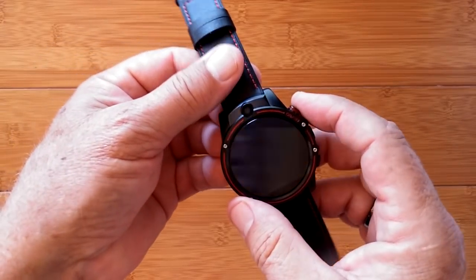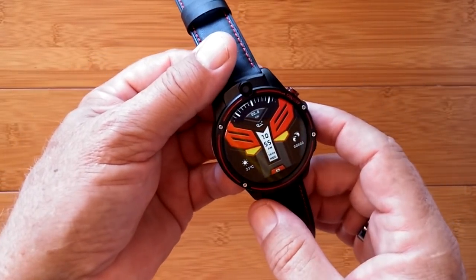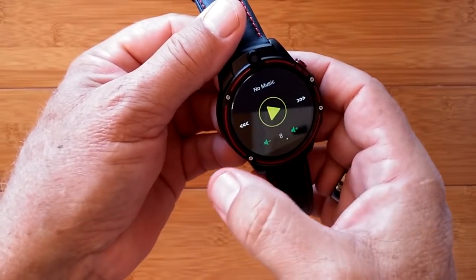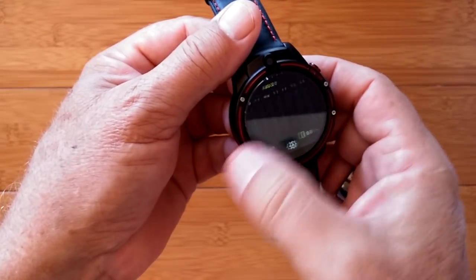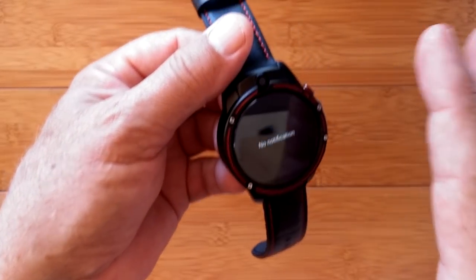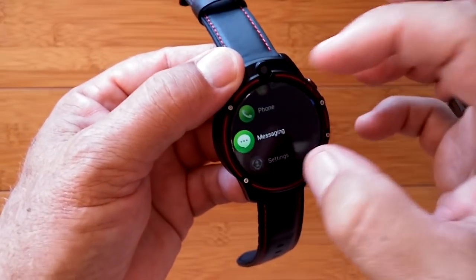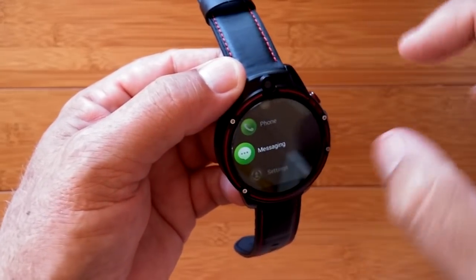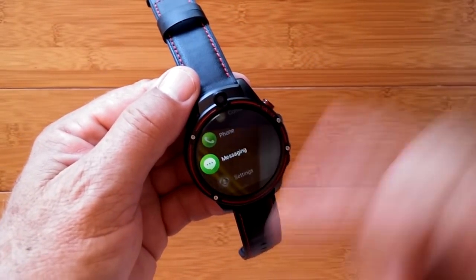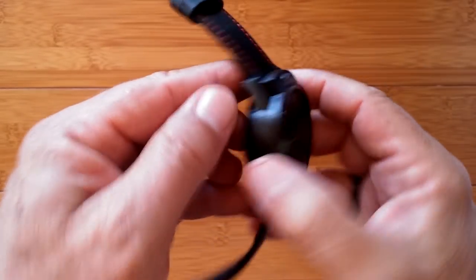We're booting up the Cospet Vision now — first screen showed the big white Cospet logo fading into Android, and now we're on the home screens with different watch faces. Scrolling up you've got your step count. This implementation of Android 7.1.1 is pretty much identical to every other watch. Looking at the contacts, phone, and messaging — these are for phone calls related to a SIM card. None of the Android 7 watches have Bluetooth calling where you connect to your phone; that just doesn't happen in the newer Android, but it does work here for the SIM card.